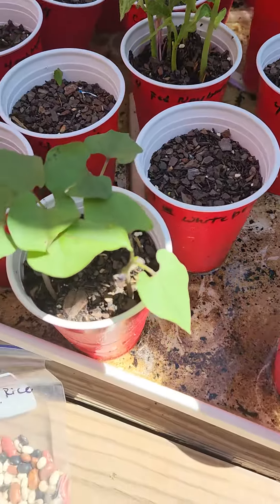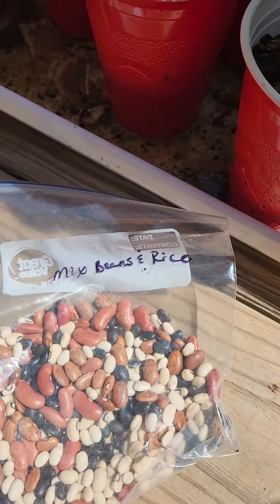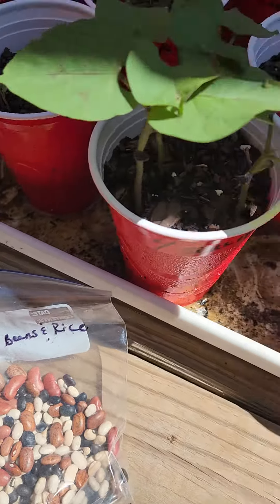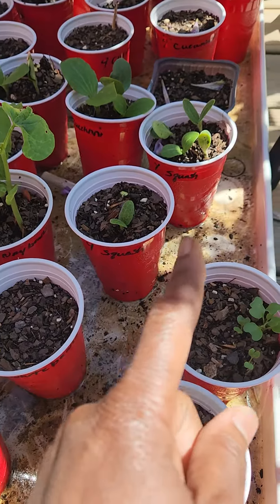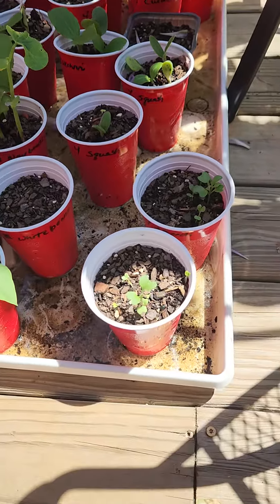This is maybe three weeks of growing in Georgia. I planted these — today is May the 1st. I planted this three weeks ago and this is three weeks of growing. Squash planted three weeks ago, some kidneys planted three weeks ago. Different items popped up.